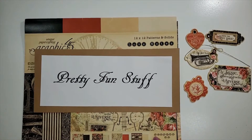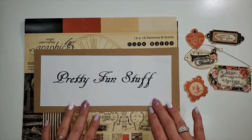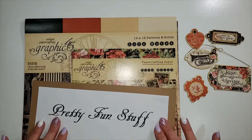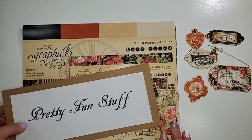Hey, you guys! It's Diane with the Pretty Fun Stuff YouTube channel, and today I have a project share for you. I have used the Graphic 45 Love Notes collection for the project I'm going to show you today.